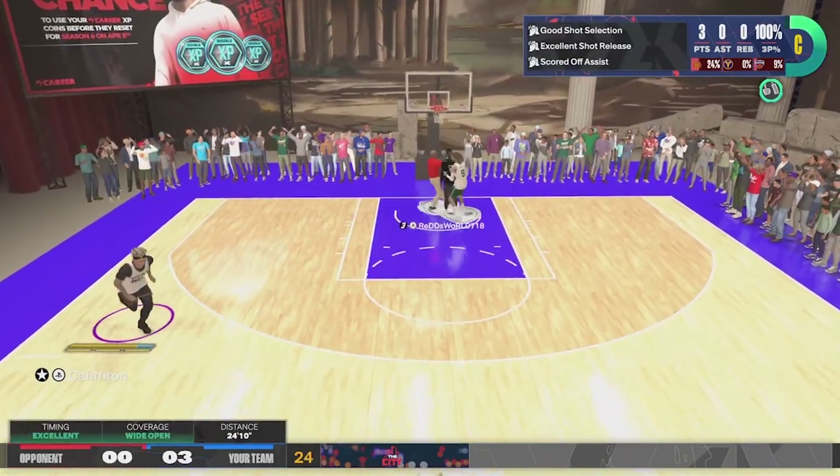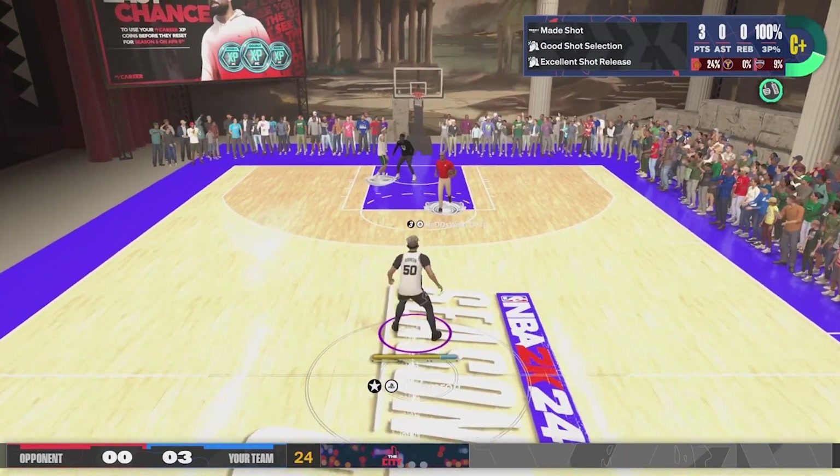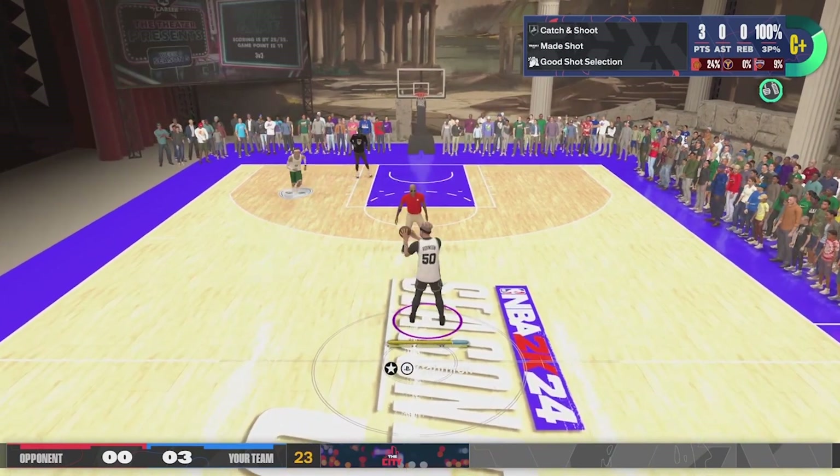Both of these builds today really fit that matchup-hunting style really well. The gameplay you're seeing is for my 6'7" back-to-basket big.